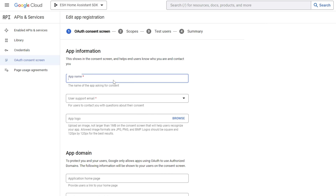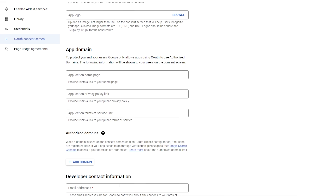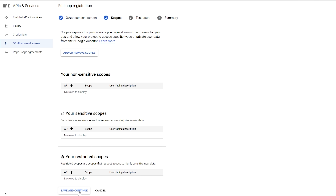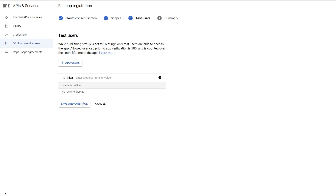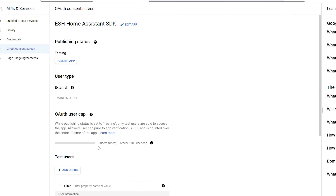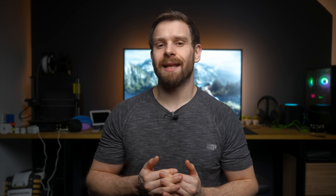Once you have saved your project, click Configure Consent Screen. For the user type choose External, and on the next screen we only need to change a few options. First, make sure it has an appropriate app name, which defaults to the name of your project. Then under the User Support Email, click the drop-down and select your email address — don't worry, this won't be visible to anyone. Do the same for the Developer Contact Email Address near the bottom, and hit Save and Continue. On the Scopes screen just hit Continue, then Continue again on the Optional Info screen, and on the Summary page hit Back to Dashboard.